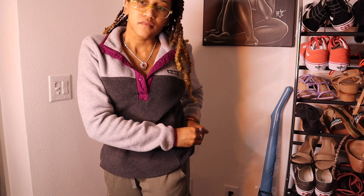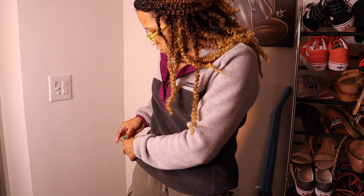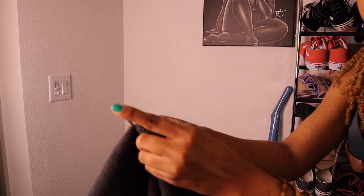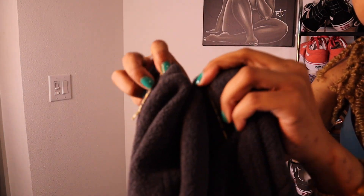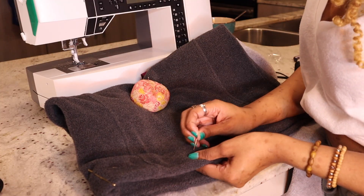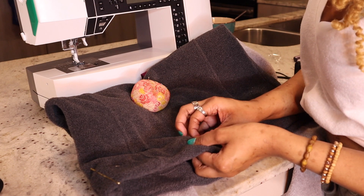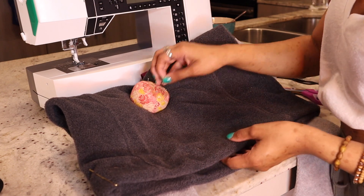So I decided to use bobby pins to actually pin it up just to make it stay, so that by the time I take it off, I'll know exactly where I want it to actually be shortened to. From there, I started pinning it all the way around the shirt slowly, maybe about an inch apart, just so everything would stay in place once I started sewing.